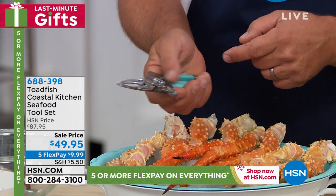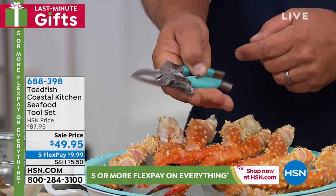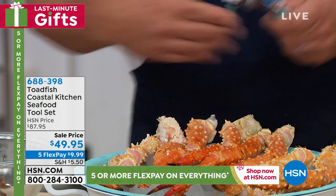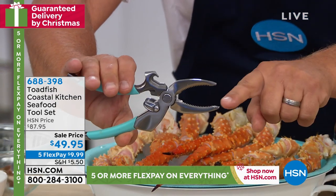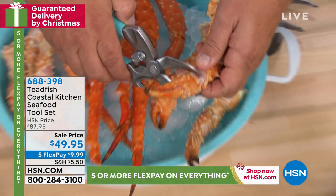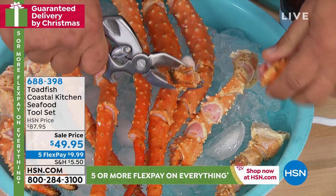It's got great comfort grips and a locking mechanism right here so you can unlock it with your thumb. They're spring-loaded. When you're using these, they come to a very fine point, so you can do all kinds of things that you can't do with a normal crab cutter like those in restaurants.